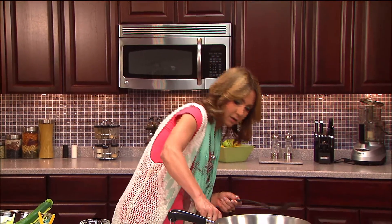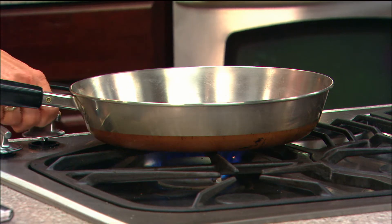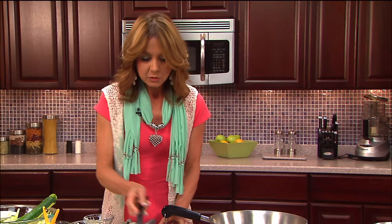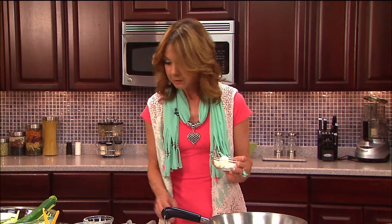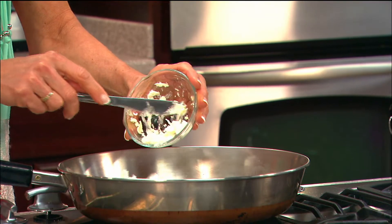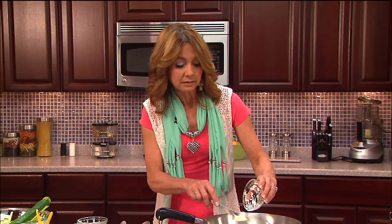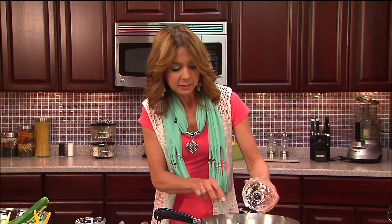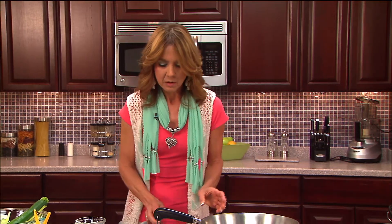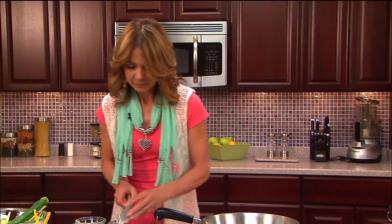First, you're going to preheat your skillet. You're going to add about a fourth of a cup of whipped butter. Now the key word is whipped — anything whipped has got a little bit of air whipped into it, which makes it a little lighter, but it's actually the real stuff. It's real butter, none of that imitation stuff. My grandma always taught me to use the real thing when you're cooking.